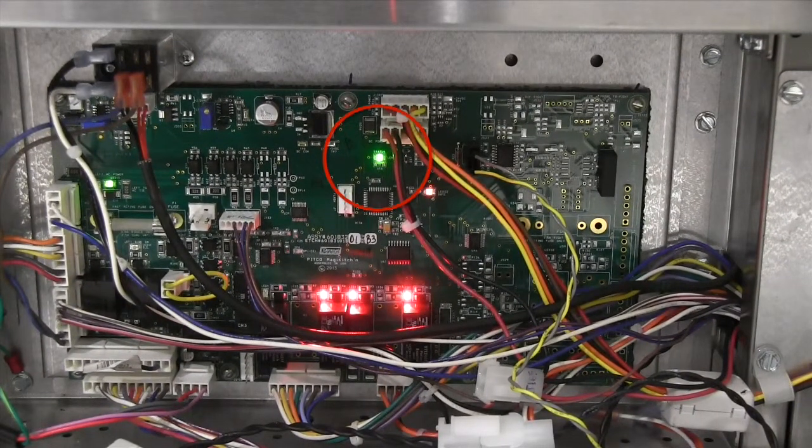For example, one flash of the green status light means the system should be in a filter mode, as seen here. In any mode other than idle, you should also have red lights illuminated over the DC relays at the bottom of the board. As in this example of one flash, the unit is in a filter mode.